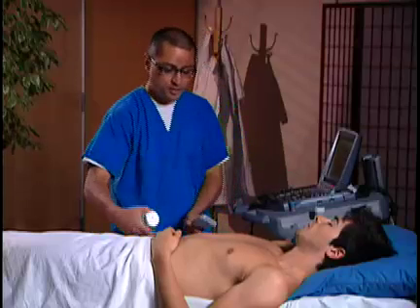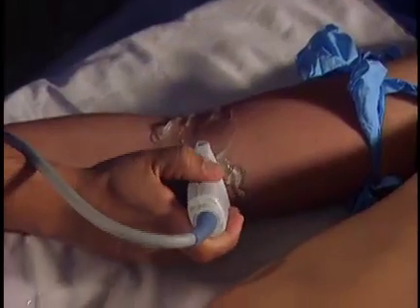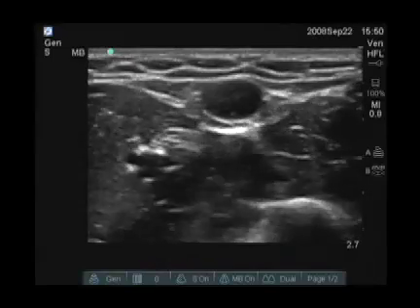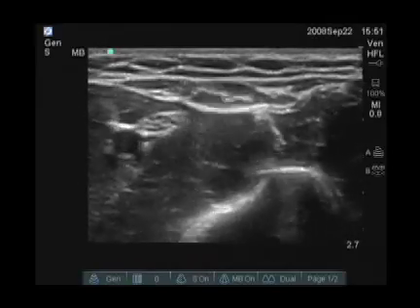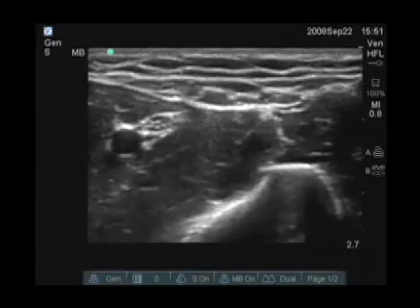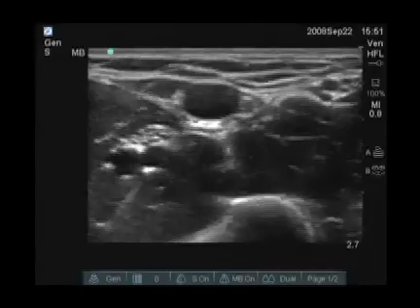I'm going to put a little more gel, a little more medial of the elbow and a little bit more proximal. I'm going to scan transversely across the arm. I see a large vein here in the center of the screen which is collapsible. In fact, I see multiple veins.